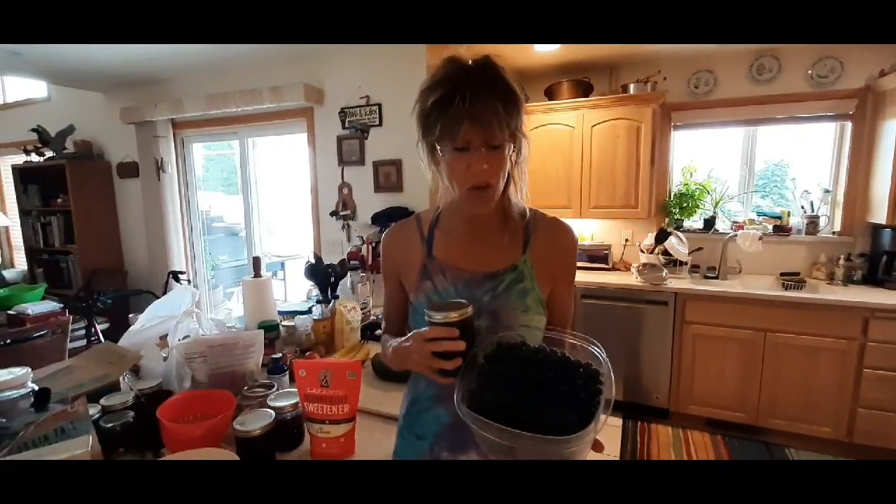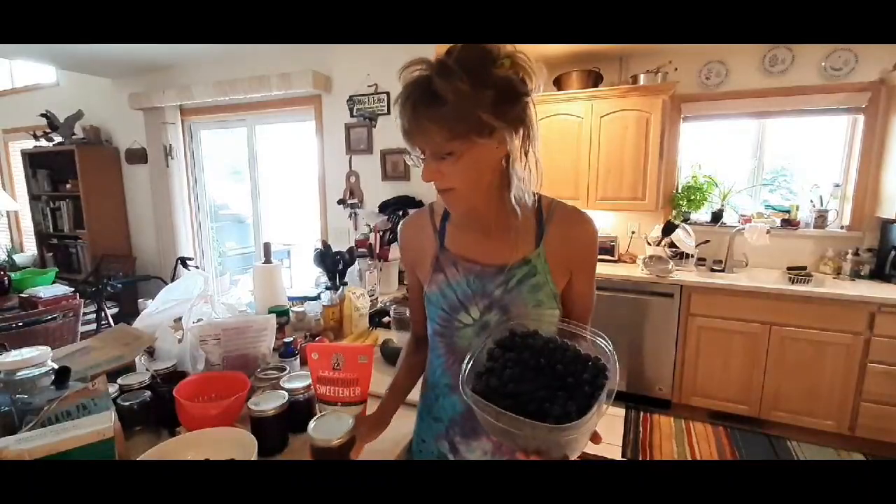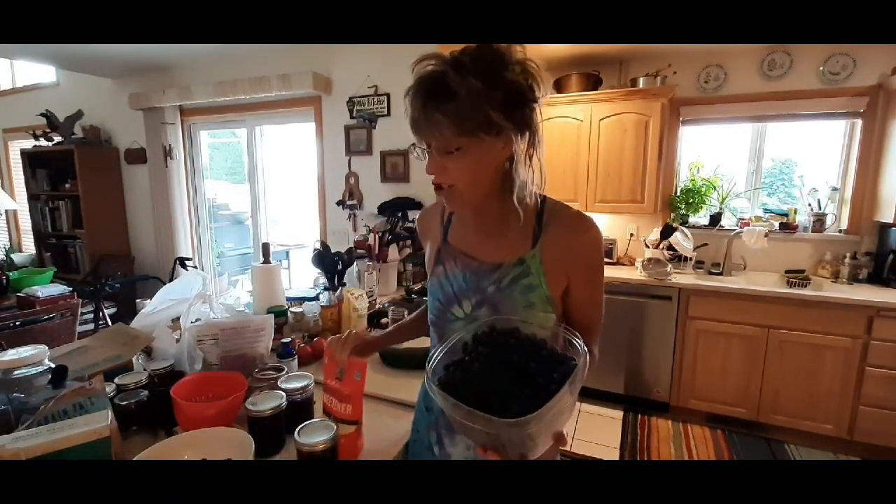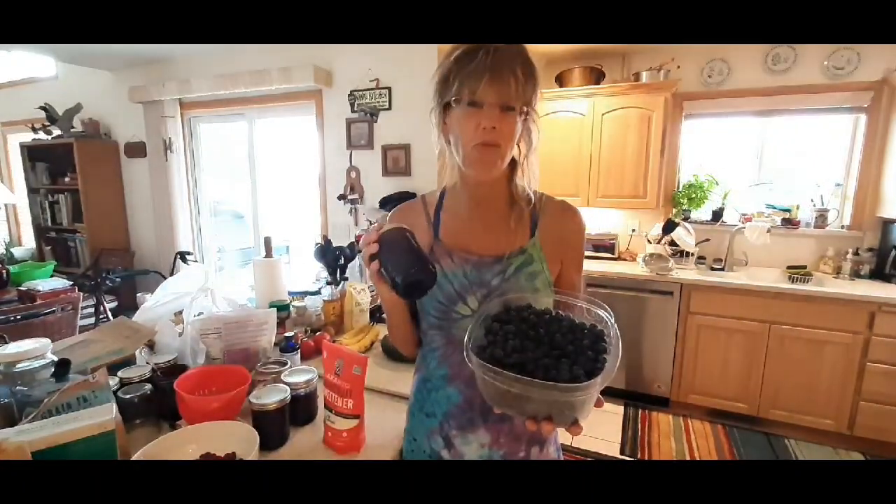Hi friends, it's Sustainable Starry and I'm so happy I'm back in the kitchen. We are going to be working on a monk fruit blueberry jam recipe. I was just out picking wonderful organic blueberries — they are in season right now. I thought I'd really like to make some jam but I don't want any sugar in it. So how can you make jam without sugar? You use monk fruit. I did an experiment and got it on film, and now you friends can benefit from a monk fruit blueberry jam that actually set up 100% and tastes really great.